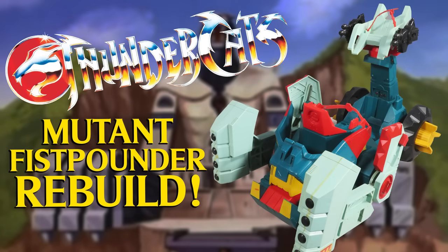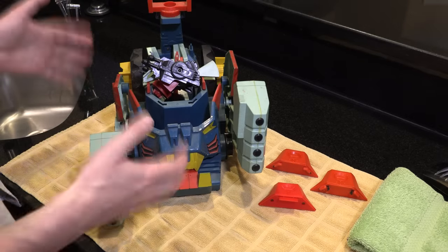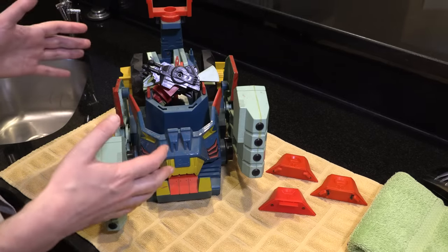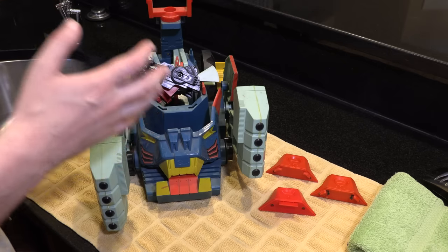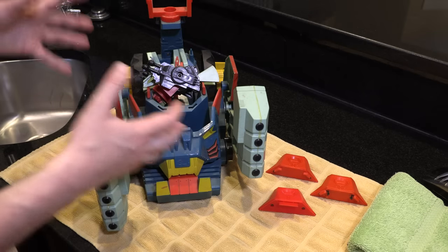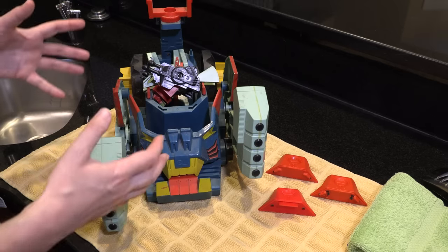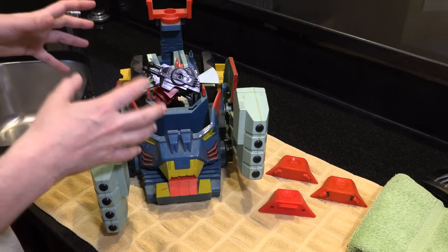Mutant Fist Pounder — a new and evil force to challenge the Thunder Tank. This is the second wave LJN Thundercats Mutant Fist Pounder tank, from 1986. And this one, from what Lyo sent me, is pretty much intact, except for the fact that I had to replace a few pieces.